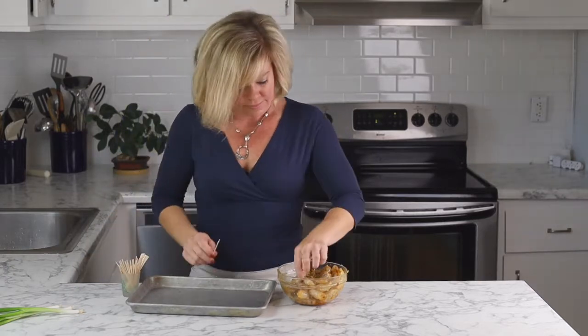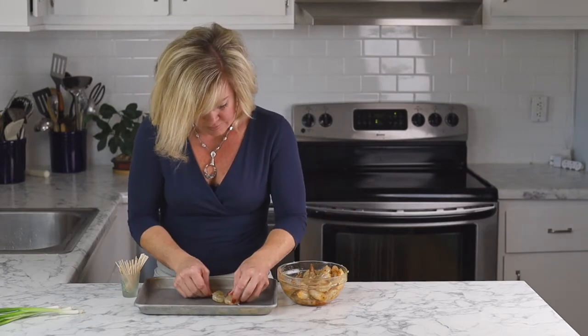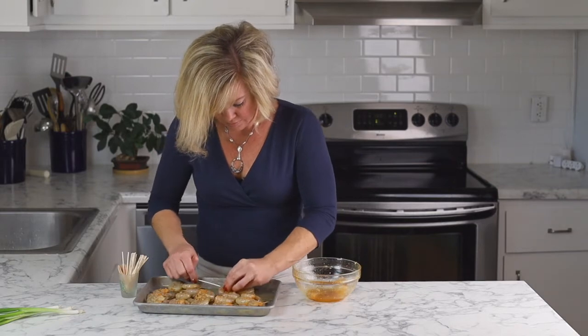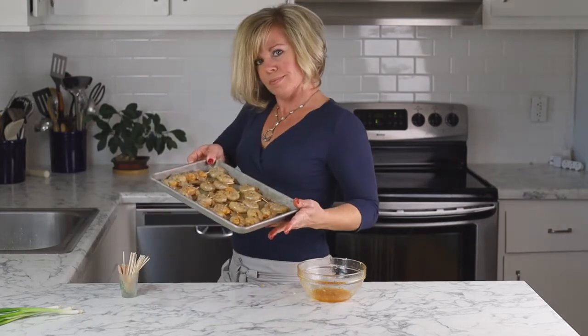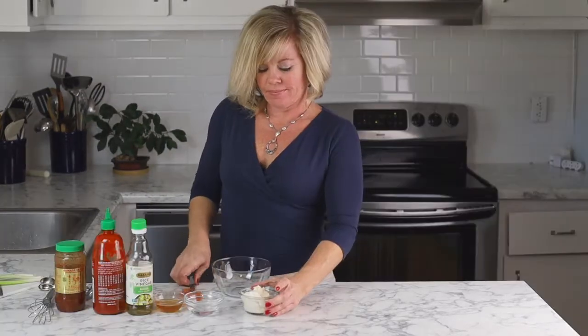I prefer to skewer my shrimp on jumbo sized toothpicks so that I can fit two shrimp per pick, but you're welcome to use a regular sized toothpick. After laying them on a baking sheet I'm going to roast that in a very hot 450 degree oven. This only takes about five minutes to roast.